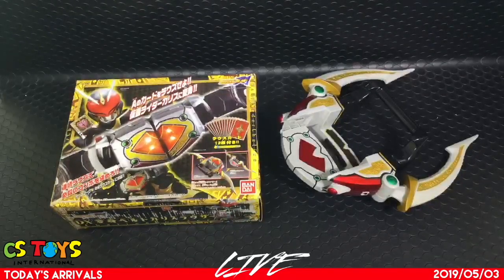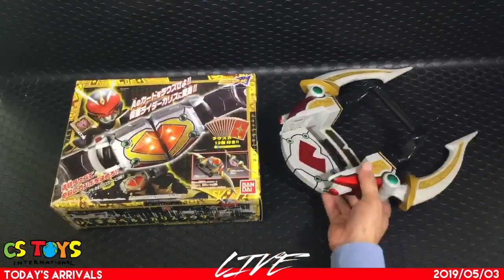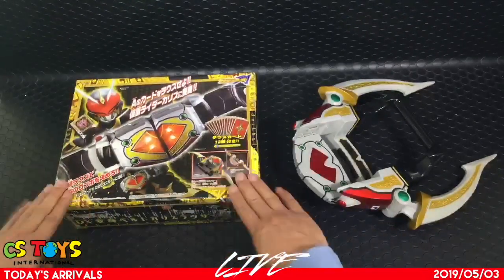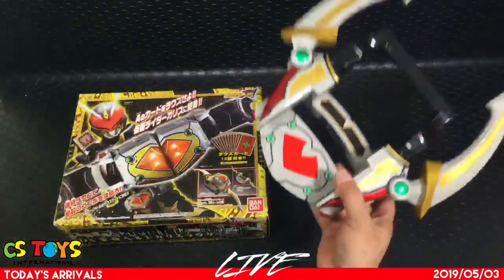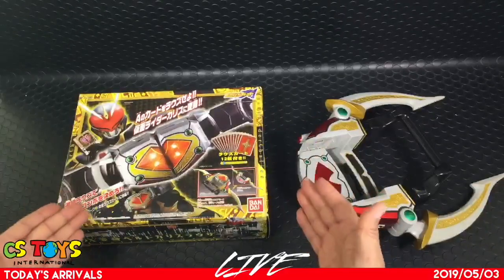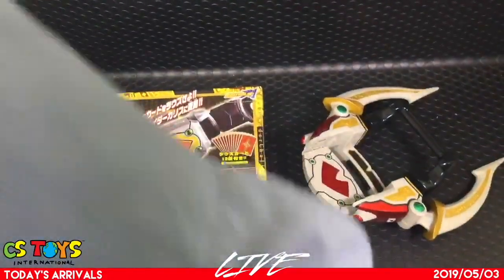Welcome to the first demonstration for our new schedule. Today I'm bringing the DX Henshin belt Karis Louser and the Karis Arrow. Both of them are pre-owned toys. The Karis Louser comes with boxed items and is in good condition. The Karis Arrow is a loose item, but together we can do something great. Let me show you what they do and what the quality is like.